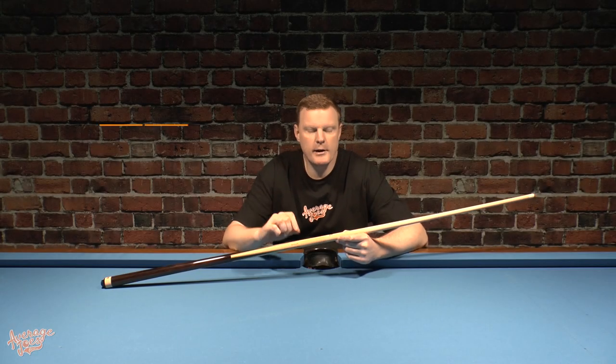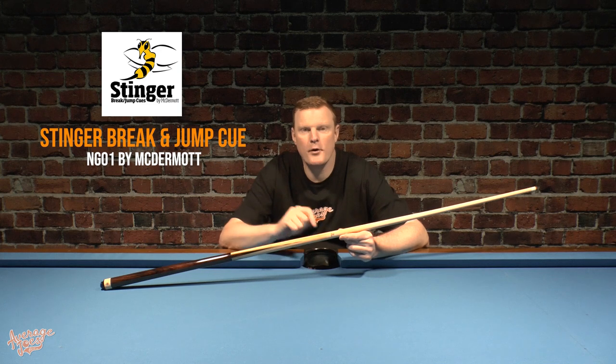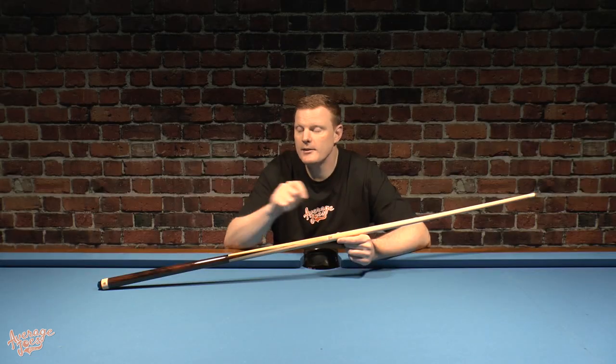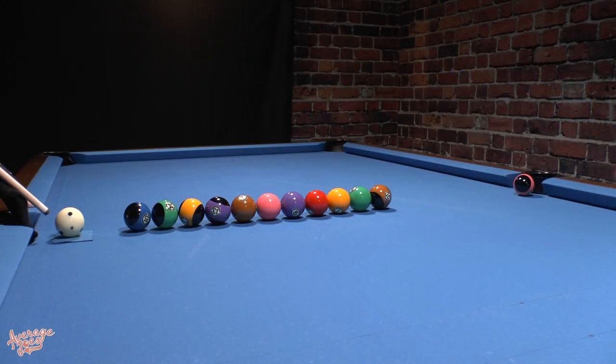Welcome to Alfred's Joes. Today we are looking at the Stinger Brake and Jump Cue from McDermott. This cue has two different jobs to do: braking and jumping. How well will it perform at both? Let's find out.